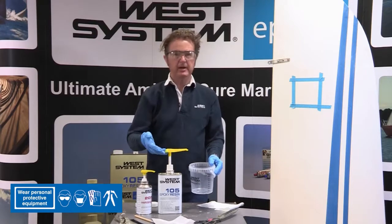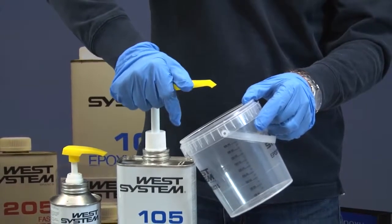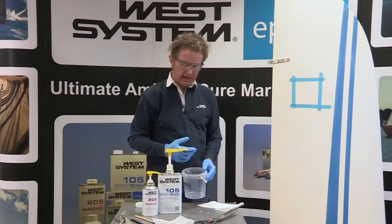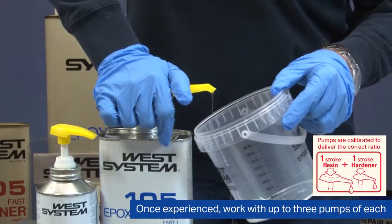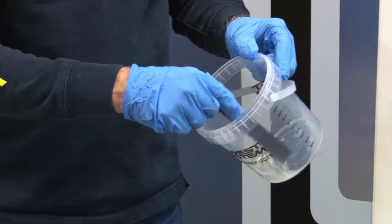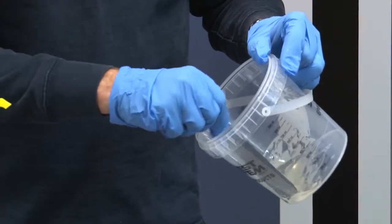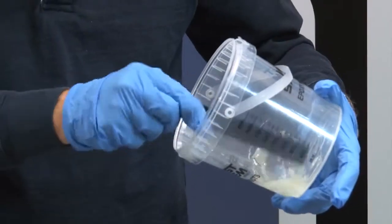It's important to prime the pumps first — just short depressions of each pump until you gradually feel some resistance and get just a small drop appearing at the spout. Same with the hardener pump — that's primed. To make this patch I only need one pump of resin and one pump of hardener, so I'll depress a full stroke of each to get exactly the correct ratio. I always suggest that people mix for two minutes — you can count to 120 whilst you're mixing. If you mix this at the correct ratio and mix it sufficiently, it will cure in a very wide variety of conditions.